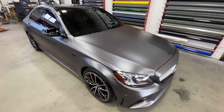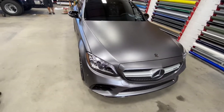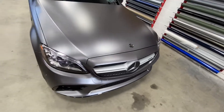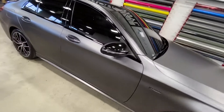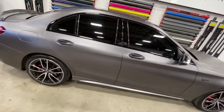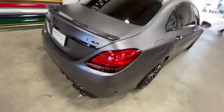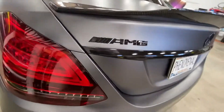What's up guys, Matthew here from Phenomenal Vinyl. We have a 2020 Mercedes-Benz C43 AMG. This ended up getting a full wrap in the 3M 2080 series matte dark gray. We ended up adding a little bit of gloss black on the chrome, on the handles, also on the rear chrome, as well as the emblems.